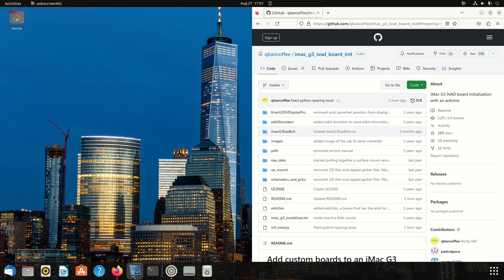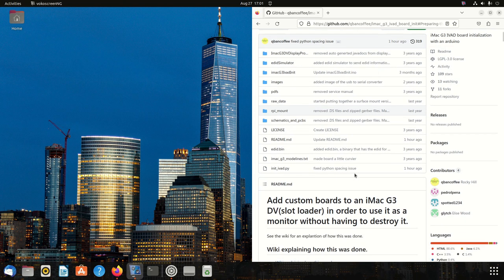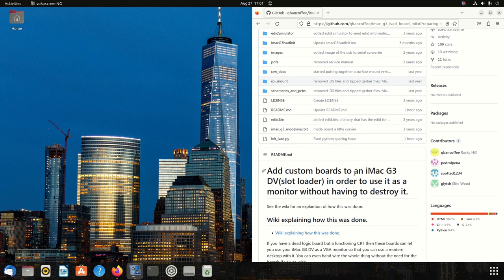It's been a while since I've given this project some TLC, so today I'm going to give it a little attention. Over the last several months, I've had several people reach out asking about hooking up a Raspberry Pi to an iMac G3 without the need to use the custom boards from this repo. I went through this to get it running on a Raspberry Pi 4, had some difficulty, but figured it out — so I wanted to go over the steps so others can do it too.